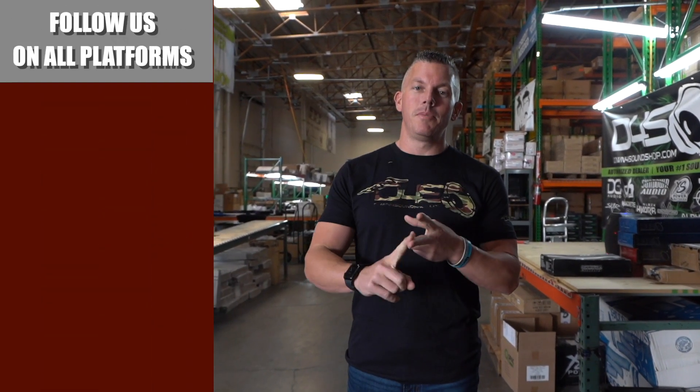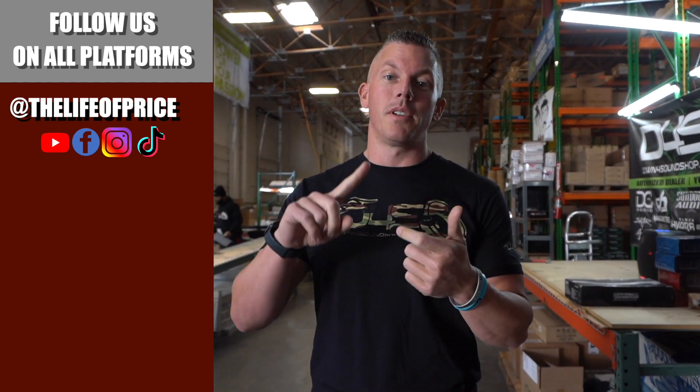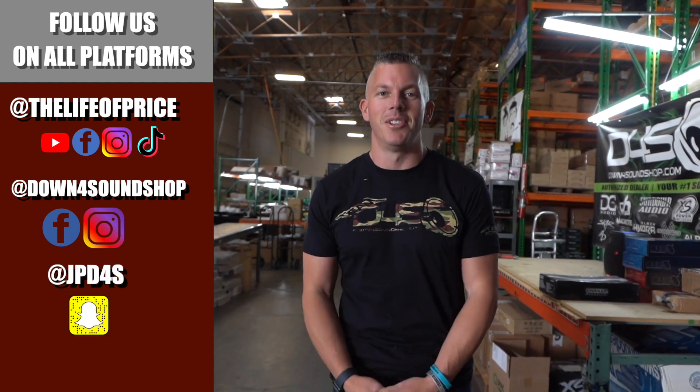What's happening, guys! If you enjoyed all the content you saw in that video, be sure to follow me on YouTube, Facebook, TikTok, and Instagram under 'The Life of Price,' and also Down for Sound Shop on Facebook and Instagram. Don't forget Snapchat — I'm JP D4S on there. Be sure to check me out there, we'll see you in the next one!